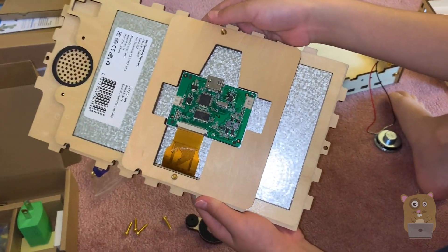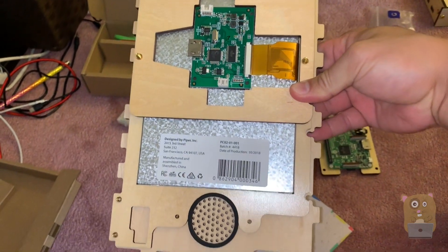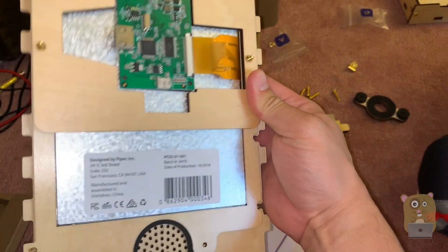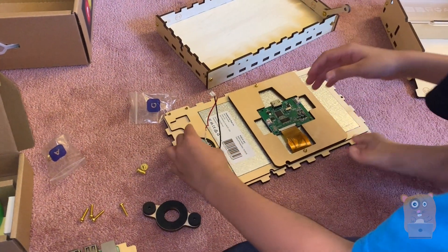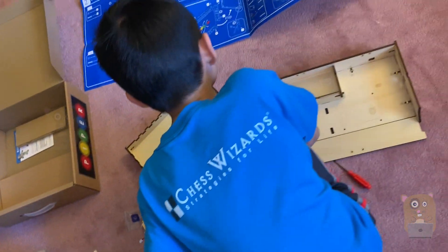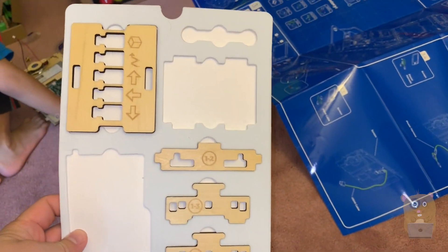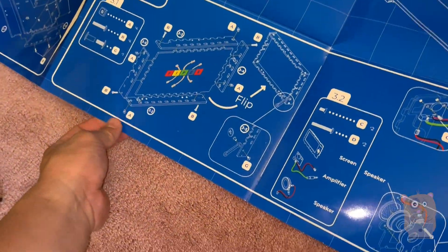What's this? Let me take a look — oh, a little display! So while he's building that... these are the blueprints. Anything on the other side? Nope. Pretty thick paper.